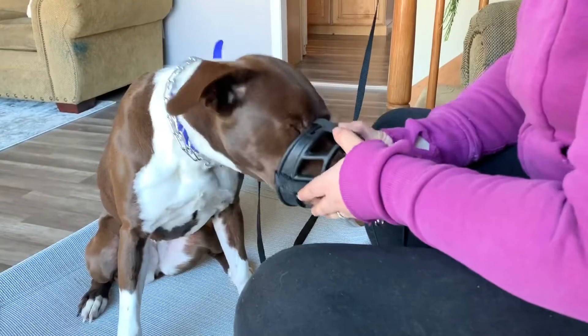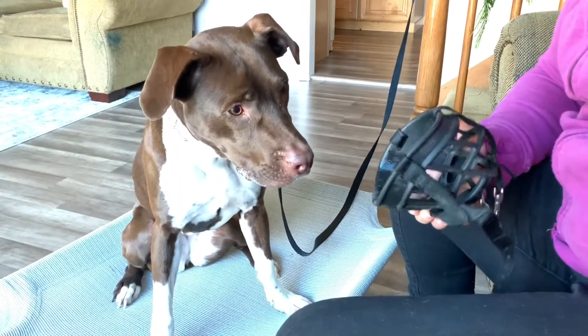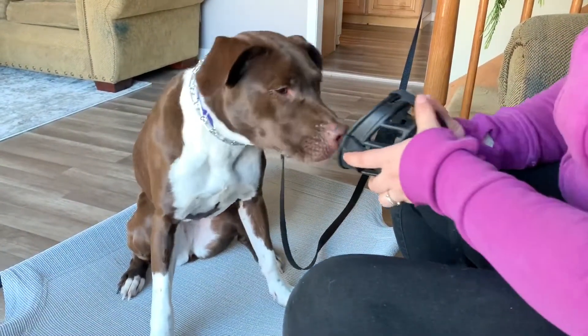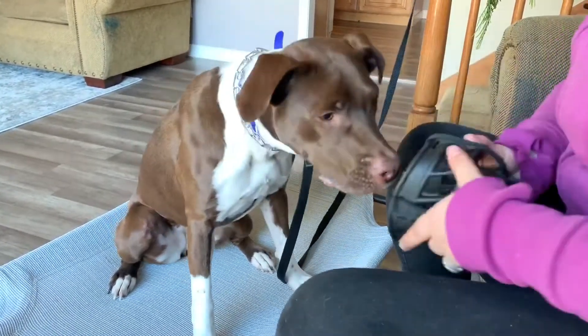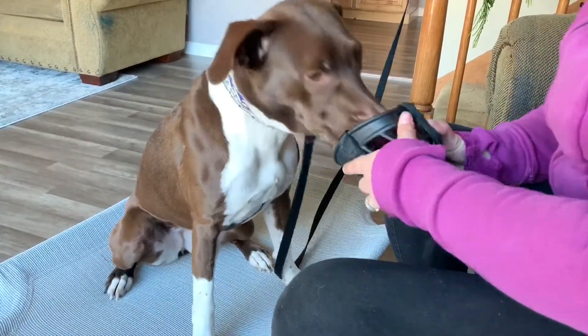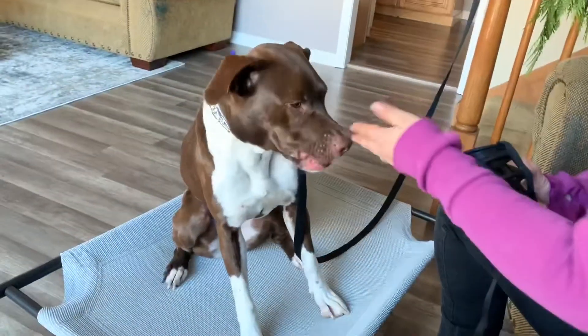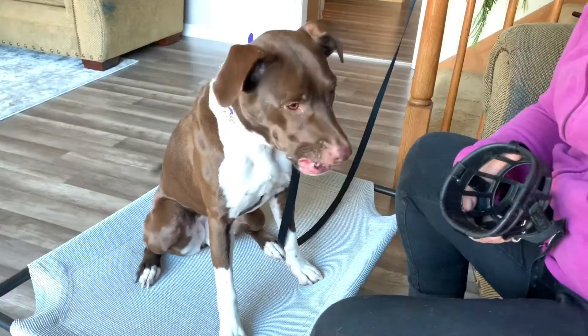Right there she did a little bit more duration time with her nose in the muzzle. She's going to not reward that one, then do it again — muzzle, good, yes, perfect. Any pawing at it, we're not correcting for that; we're just not going to reinforce the behavior.